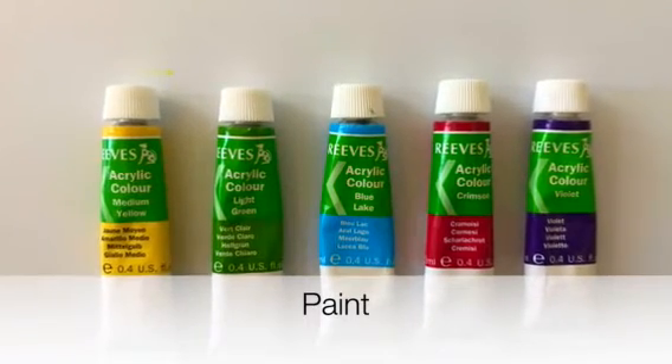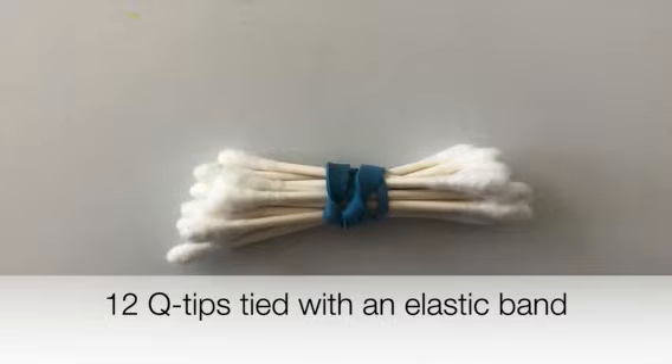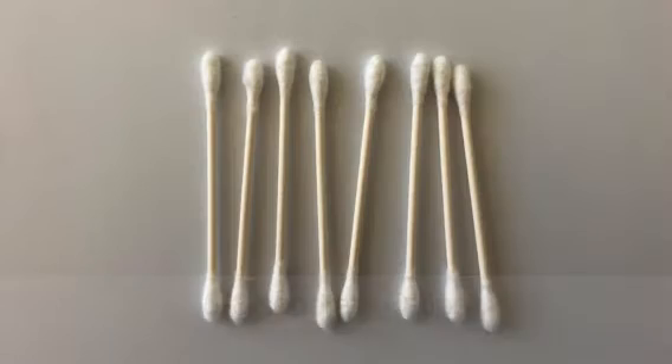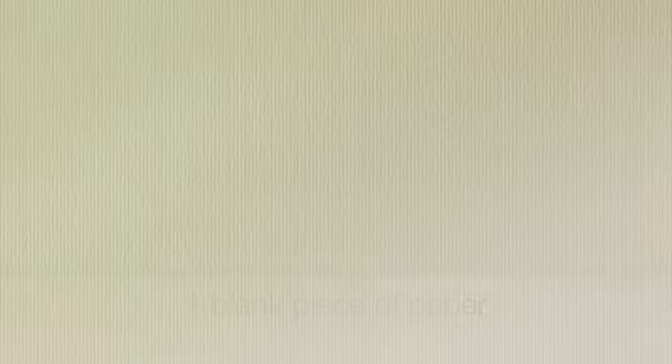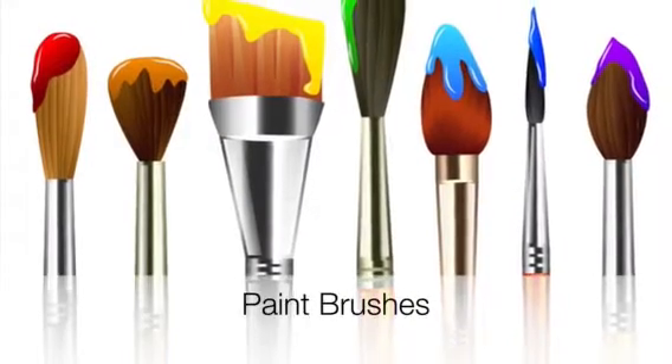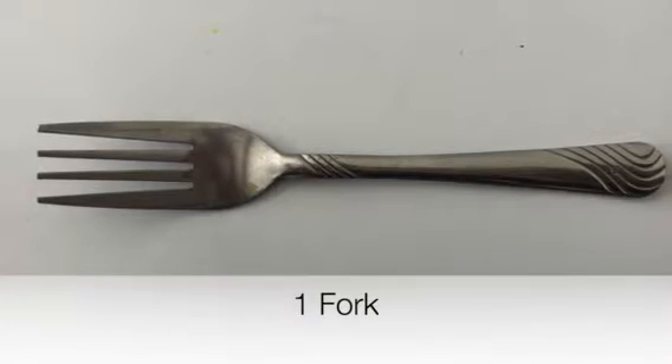First, here are some of the materials you will need: as many colors of paint as you would like, 12 q-tips tied with an elastic band, five to eight separate q-tips, one blank piece of paper, paint brushes, and one fork.